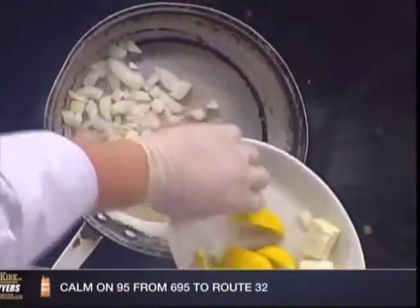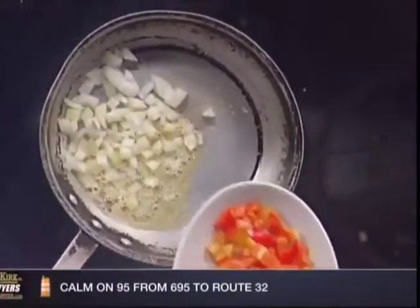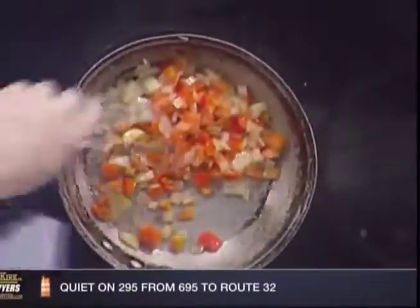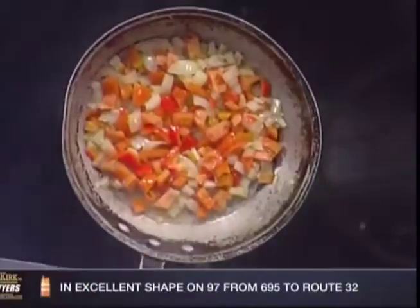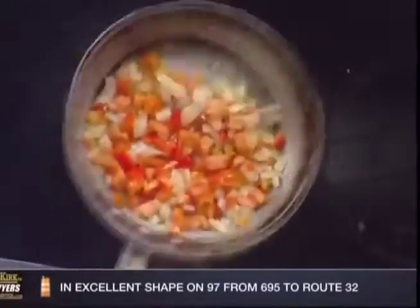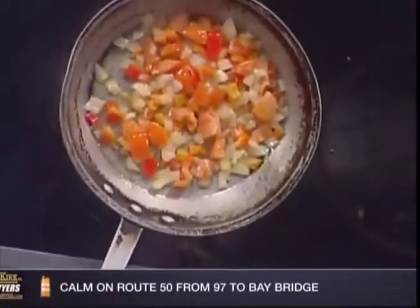We're going to get our onions in. What makes it Spanish? Onions, tomatoes, and peppers — tomatoes are really what make it Spanish. Greg was also telling me that the Spaniards introduced tomatoes to Europe, and then the Italians and the Spaniards started kind of fighting over who actually has the tomato. The Spanish do celebrate the tomato — so it's a history lesson while cooking.